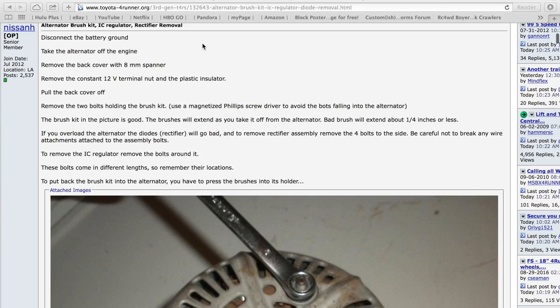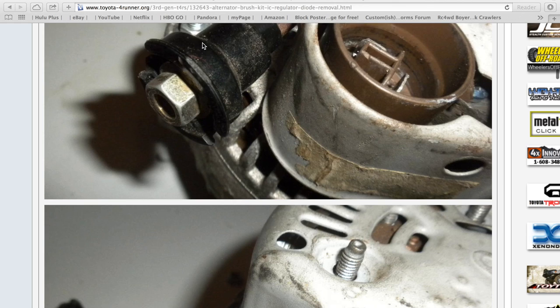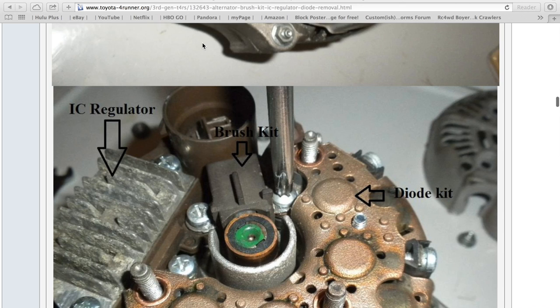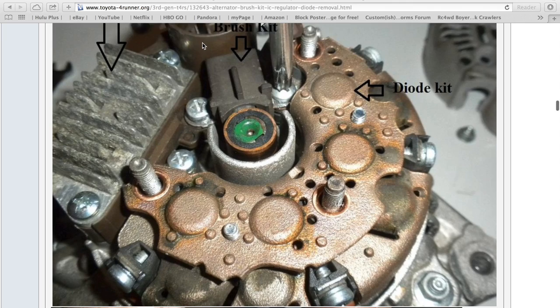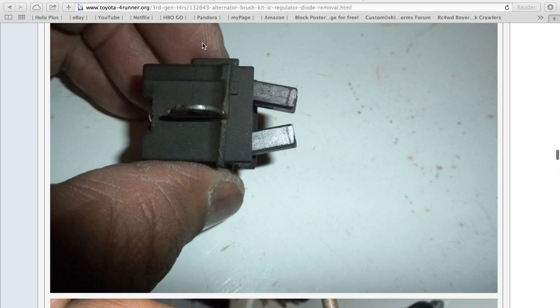I paid 23 bucks for the brushes, but the list price is 27. Another reference I'm going to use is at toyotaforerunner.org — he did a nice write-up on how to do this repair. He explains further than just doing the brushes; he talks about the diode and the regulator. That's the brush kit, this is the diode kit, and this is the IC regulator — all things that could potentially fail on an alternator, but the brushes being the main culprit. I'm going to follow his tutorial and use the factory service manual.